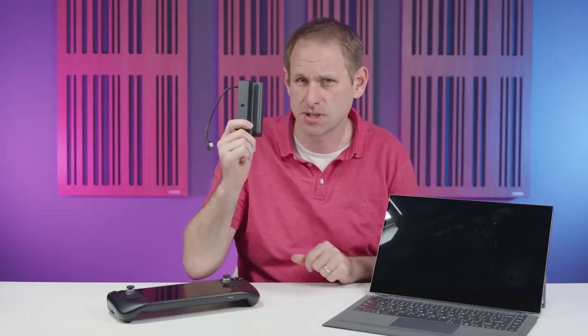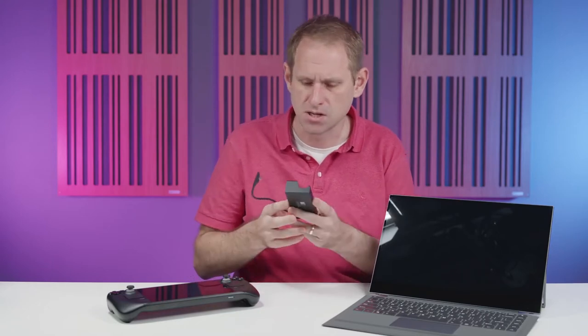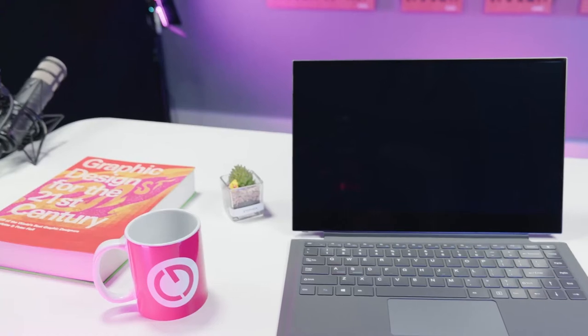Valve are expecting gamers to dock their Deck, and they've brought out their own Steam Deck specific dock which I'll be reviewing very soon on the channel. But of course that dock requires you to bring your own monitor, keyboard, and mouse. So let's have a rundown of the lap dock first, and then we'll see how it does with gaming.